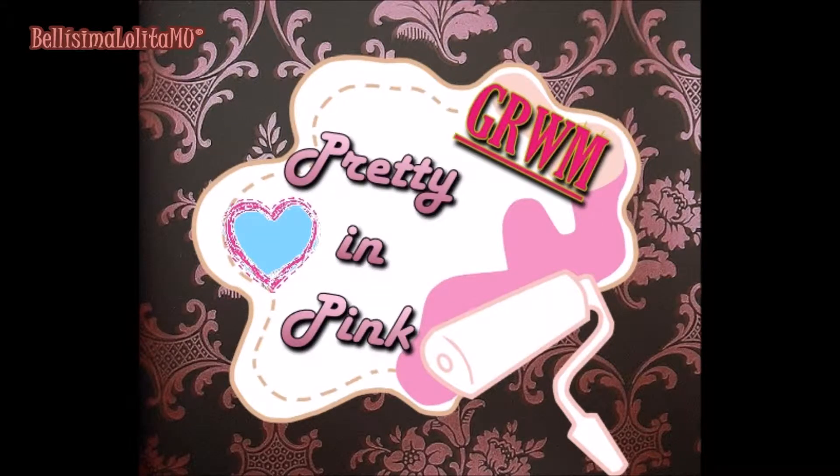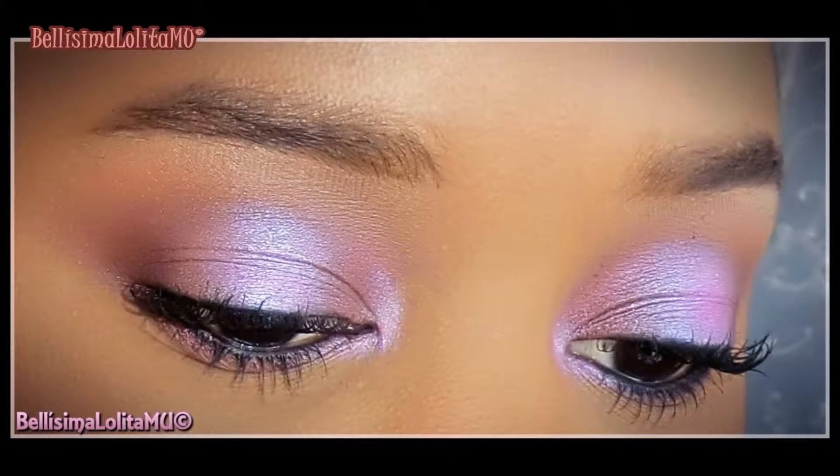Hi guys, it's me again, Leila here with another get ready with me. This is the look that we'll be doing today. I loved how this came out so I hope that you enjoy this. Let's get started!